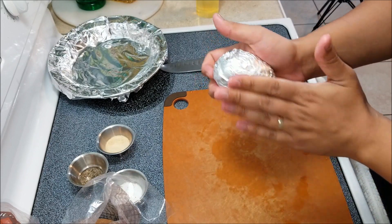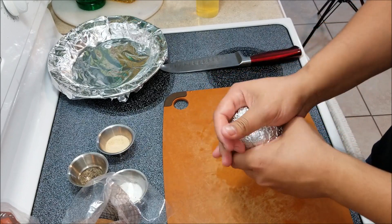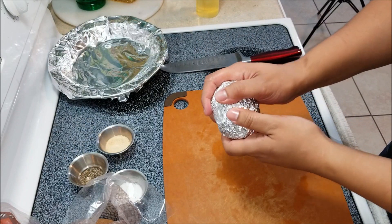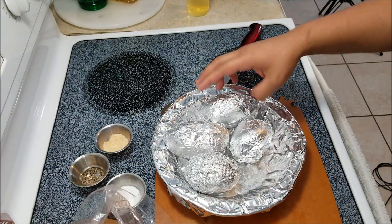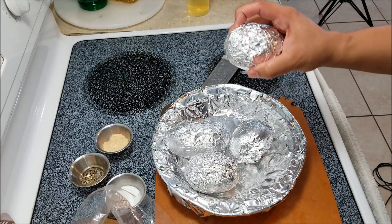The aluminum foil will help protect the potato from the heat of the barbecue. Basically, the aluminum foil will help the potato get baked. Now we have all the potatoes seasoned and completely covered with aluminum foil.